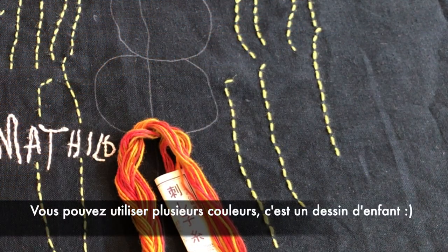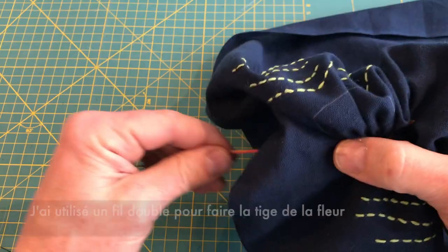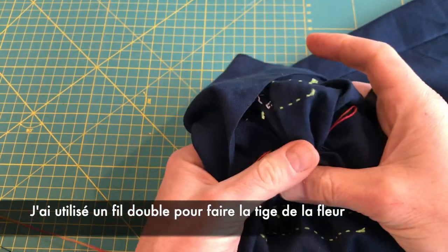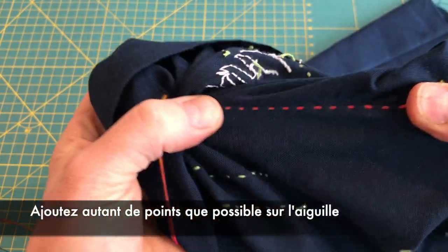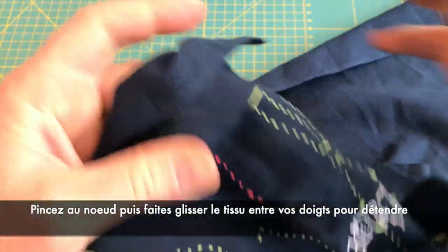You can use different colors. To make the flower, I use a double thread. Add as many stitches as you can on the needle. I was able to do that one line just with one needle.